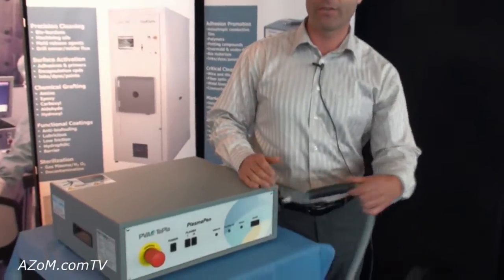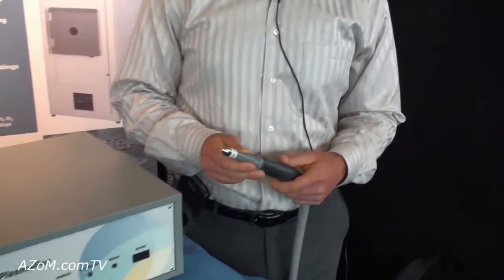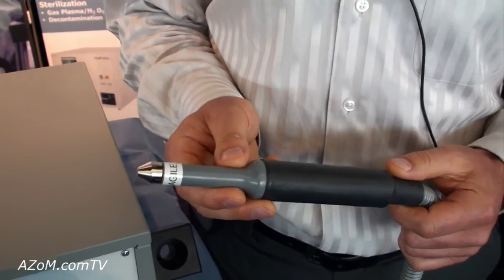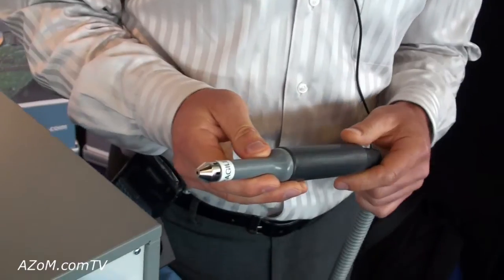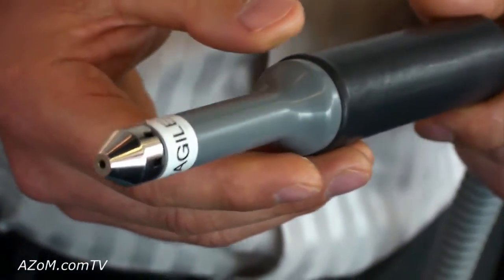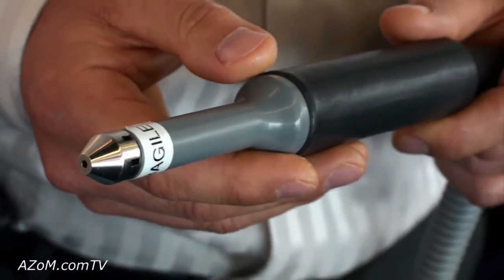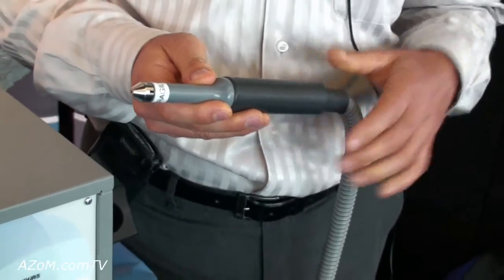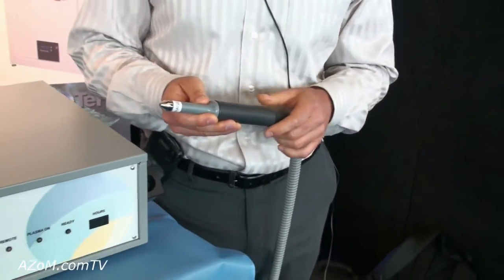This is Cameron Chai from azom.com and I'm speaking to Dimitri Chrysostomo, who is going to tell us about the PVA Tepla Plasma Pen. This unit generates a plasma at atmosphere and is used for precision cleaning surfaces and for raising the surface energy of certain materials to promote adhesive bonding and promote the adhesion of encapsulant materials on electronic devices, for example to hermetically seal them from the environment.